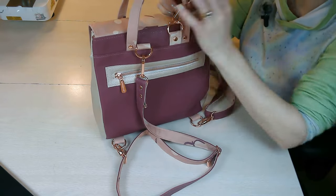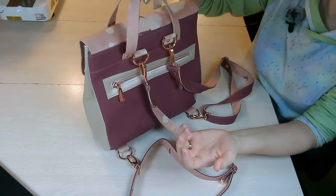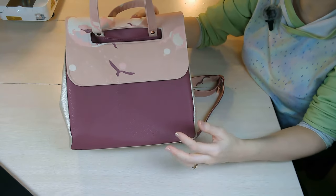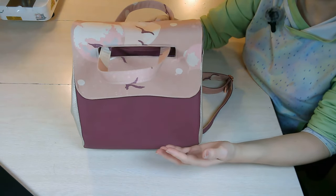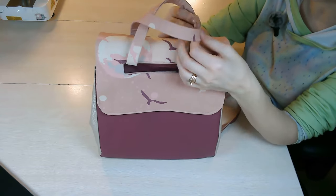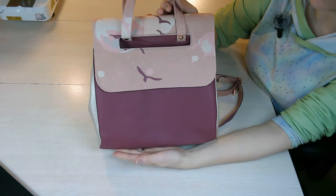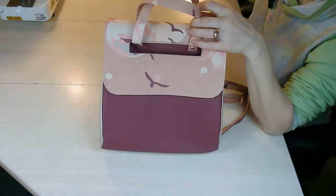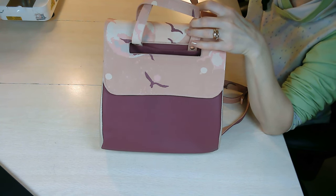You can also omit the crossbody strap if you just want handles. This will make it a quicker sew as well. The front panel area is great for adding an embroidery panel or something decorative — you can really have fun with this bag. I know the tutorial is a little bit longer because I go into a lot of detail, but I promise it really doesn't take that long to make. You'll look at it when you're done and think, 'I can't believe I made this bag.' So let's get started.